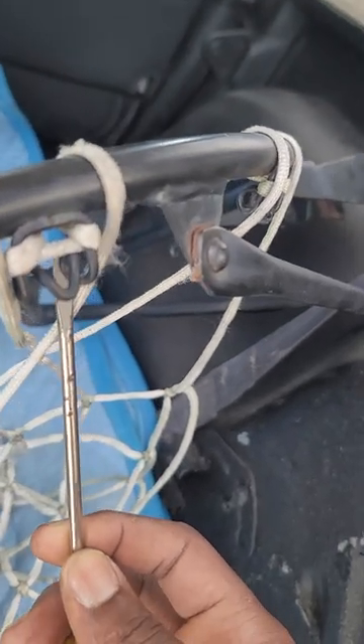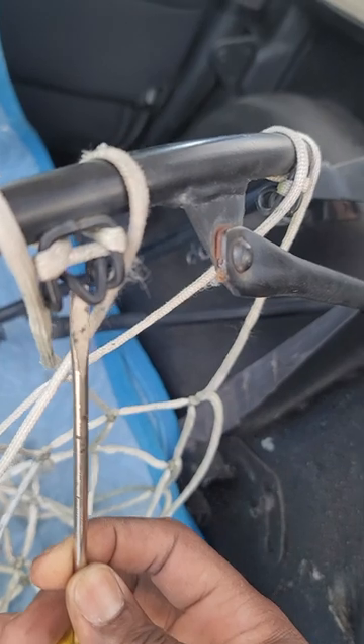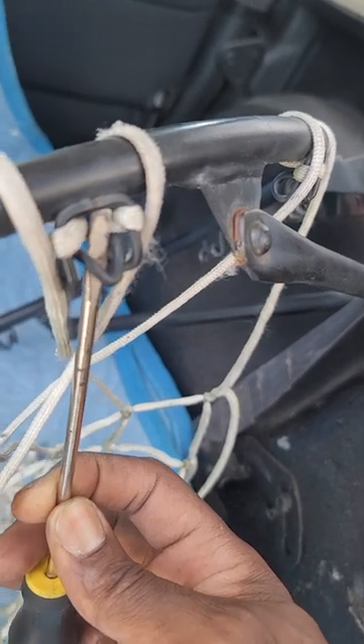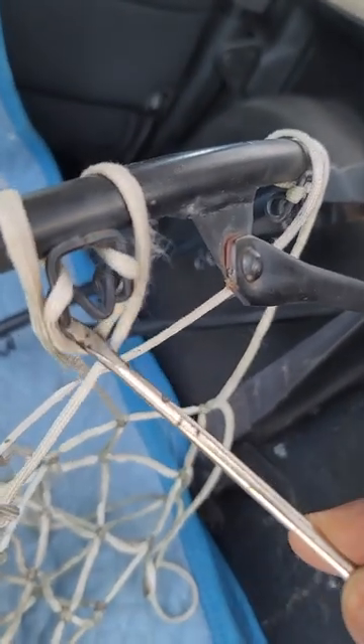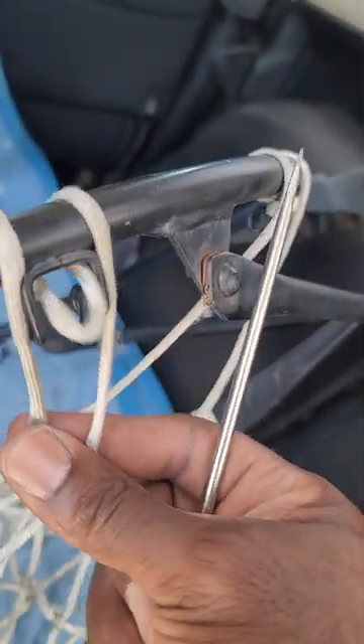you're going to go under this right here, going under from inside the hoop, pull this string right through — boom, just like that.